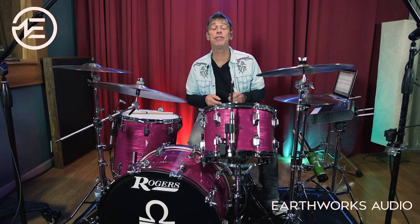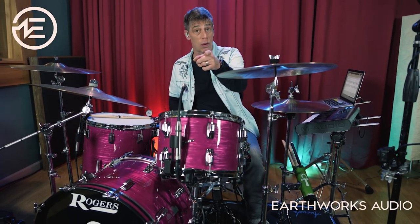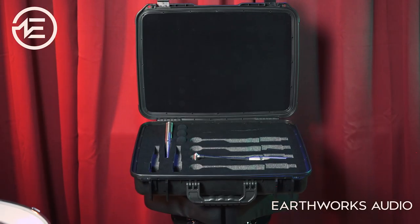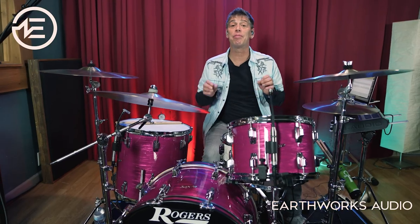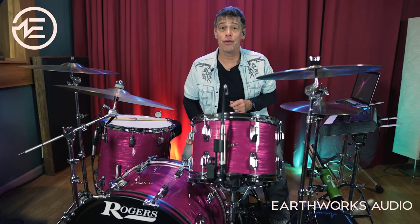This wraps up my opinion video on the Earthworks Audio DK7 Drum Mic Kit. I hope you've come to understand how easily these awesome mics can capture rich, pure, crisp, powerful drum sounds out of your well-tuned drum kit and help give a modern sound to your content creation. These mics are available individually, but with the sexy carrying case they come with, this is a set of drum microphones that any drummer, audio engineer, or content creator will be proud to own. If you want to learn more about how to tune your drum kit or you'd like a one-on-one online drum tuning lesson with me, please visit KennySheritz.com. And as always, thank you for watching.